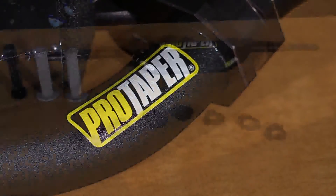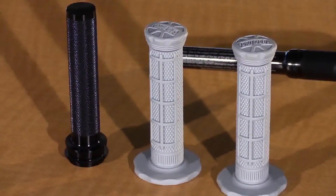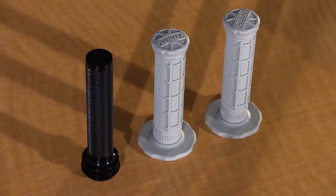We're going to be installing a brand new set of ProTaper Micro handlebars on a 2016 KTM 65SX. We've already done a full breakdown video regarding the features and benefits of these handlebars — click the information card above to watch that full video. As a quick recap, what they basically did was take the standard 7/8ths grip, which is 22mm, and taper it down to 17mm to give the kids a better grip, reduce fatigue, and boost their confidence while riding.